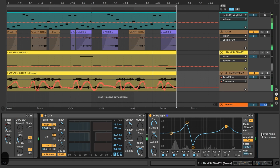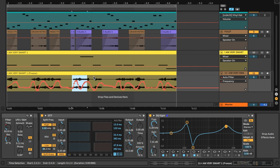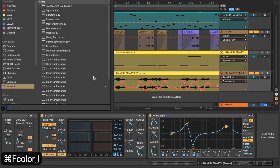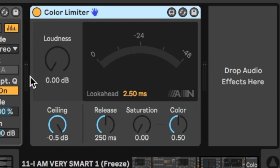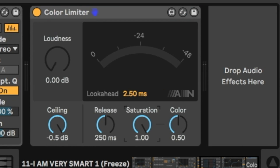I'm noticing a lot of dynamic range in this neuro bass, and I want it to look more like a flat, even waveform. I'm going to add a limiter — my favorite for this is the Color Limiter, which comes free as part of the Creative Extensions pack from ableton.com. I'll turn up the saturation all the way, turn up the color, turn down the release to make it more responsive, and lower the ceiling.